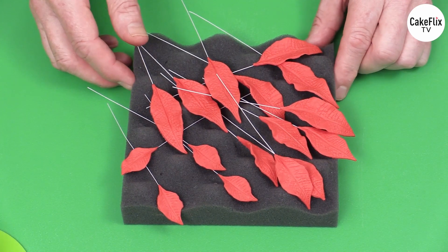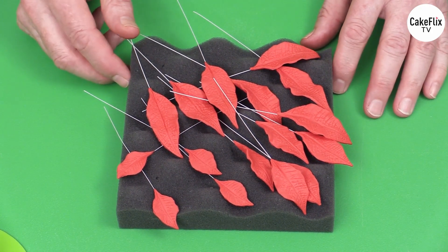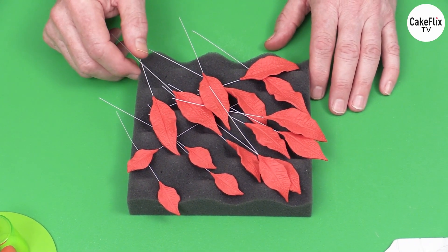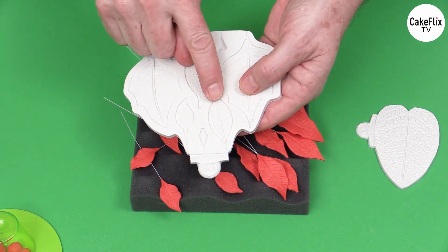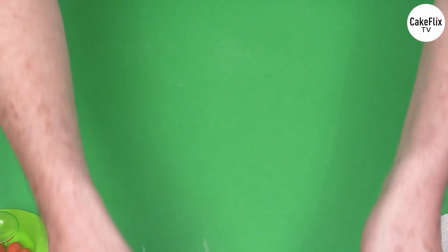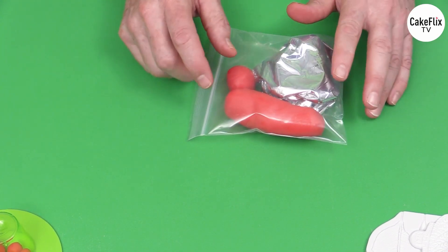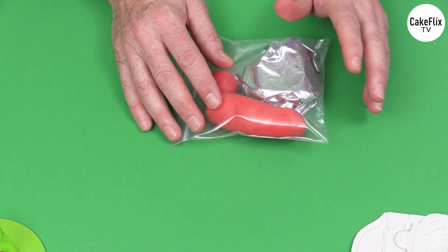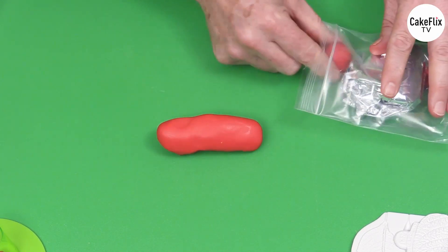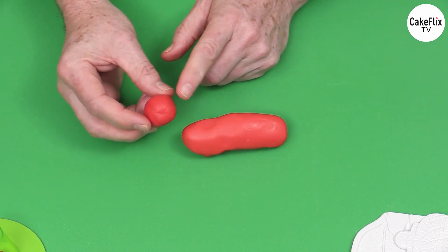Now we're making the bracts — the next part of the poinsettia. These are in three sizes. For the medium-sized poinsettia I'm using Renshaw's red gum paste — called carnation red in the UK, just red here in the US. I have 85 grams of this and I'm going to add 15 grams of sugar paste or rolled fondant in red. Adding a little sugar paste means you end up with a paste that is not going to dry quite as quickly, especially with air conditioning.